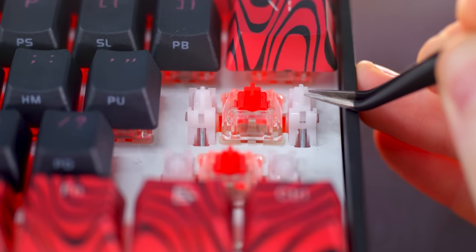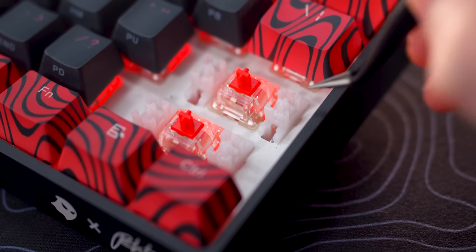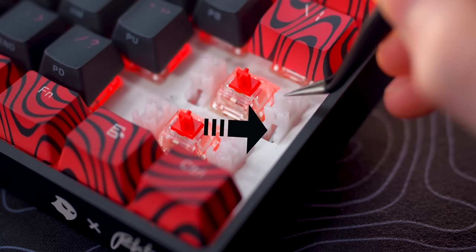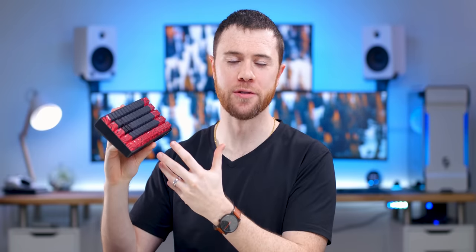This leads me to think they believe lubing a switch just means applying lube to the top of the stem. Underneath you can see the actual stabilizer bar itself, which is what should have lube on it — and it is completely dry. There's also no evidence of lube residue from inside the housing of the stabilizer, which is what should actually have the lube. As you heard during the sound test, the stabilizers didn't sound too bad overall, but their take on lubing is definitely wrong. I can only imagine how good it would sound if they properly lubed the stabilizers and added that dampening foam — this thing could sound a million times better if they just went that extra foot.